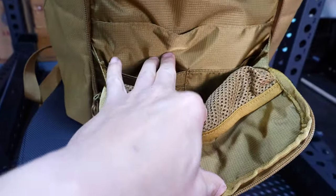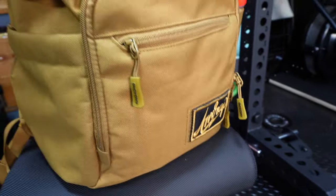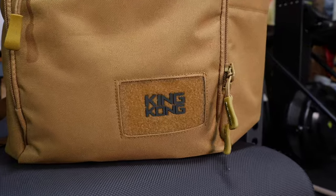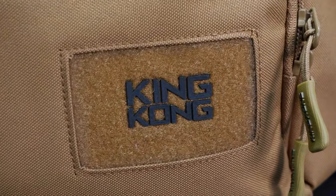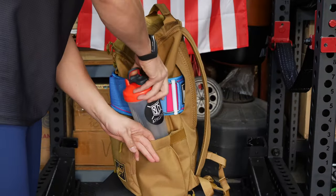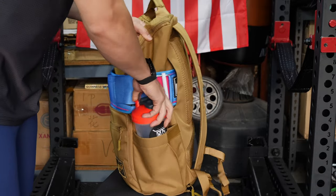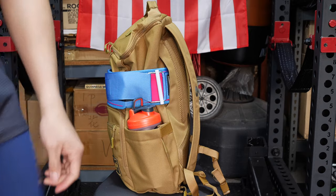At the very front of the bag, you have a little hook-and-loop area so that you can put a patch, and it has the King Kong logo under it. On the sides of the backpack, there are some bottle pockets which have some elastic, which is a nice thing, but that's not the most secure way to hold the bottle in. So if you flip your bag around, that bottle is going to come flying out.